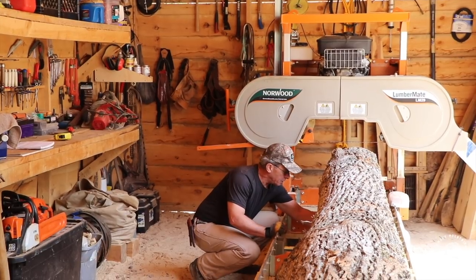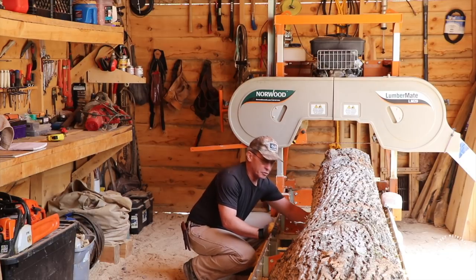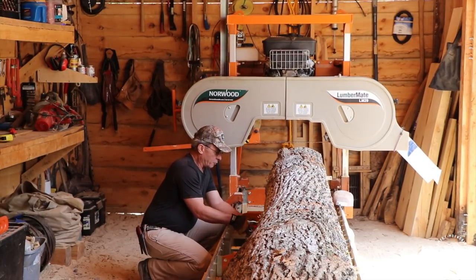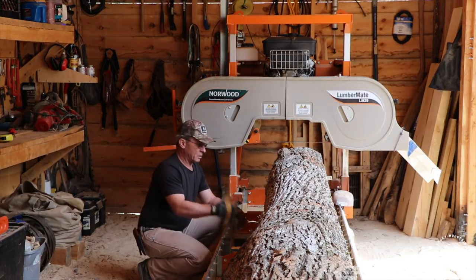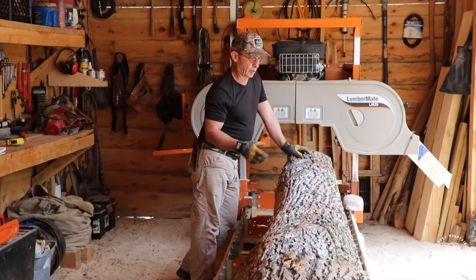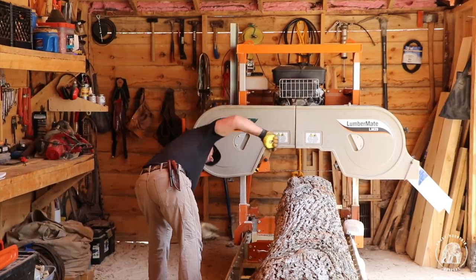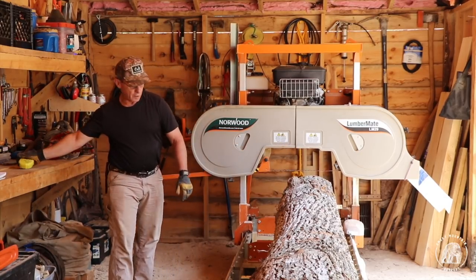Somebody was talking about looking up on YouTube a guy that calls his channel Mr. Chickadee, which I have been watching for quite some time. He's an excellent craftsman, does a lot of woodwork, everything is done old-school — axes, cross-cut saws, hand saws. Most of his tools are made by hand. He's made a treadle lathe to be able to turn material and stuff like that. He does everything old-school and I really enjoy watching that.